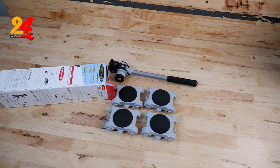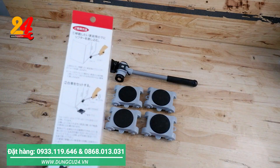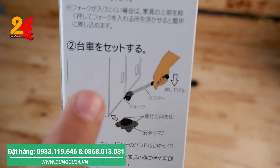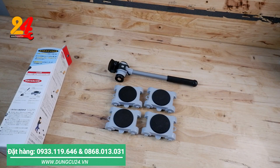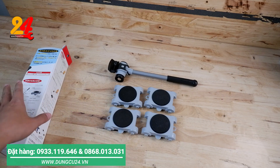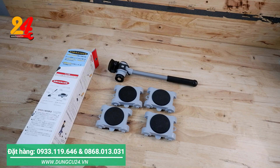Ở cái bộ Bicot này chúng ta sẽ có 5 chi tiết, đó là gồm có 4 cái bánh xe di chuyển và 1 cái đòn bẫy, để chúng ta khi mà muốn nâng cái tủ lên. Chúng ta sẽ dùng cái cây đưa vào, nảy lên và đưa cái bánh xe vào phía bên trong cái tủ hoặc là cái bàn. Cái bộ sản phẩm này hãng đưa ra thông số là 300 kg, tức là di chuyển một cái tủ hoặc một cái món đồ khoảng 300 kg là anh em di chuyển vô tư.